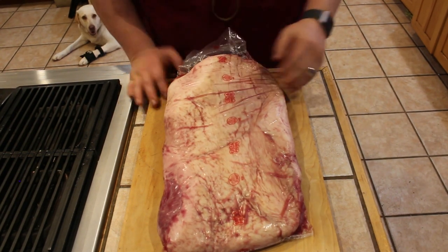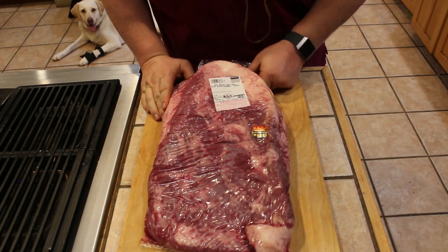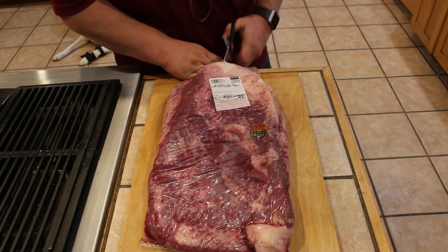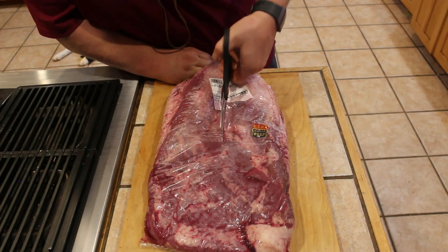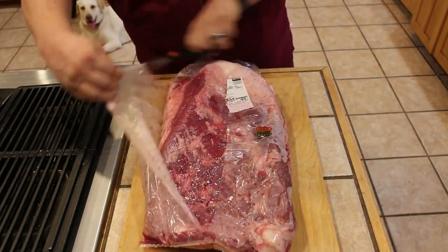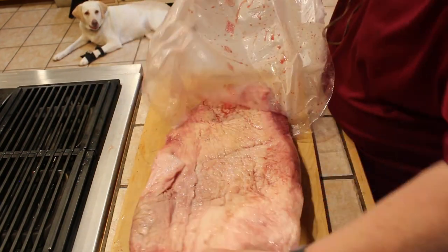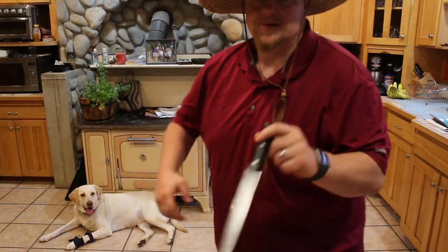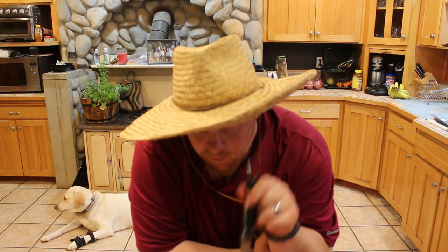So let's get this bad boy opened up and figure it out. A couple things with the brisket.